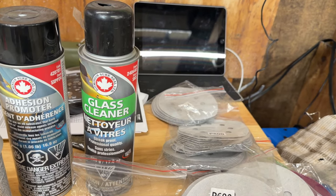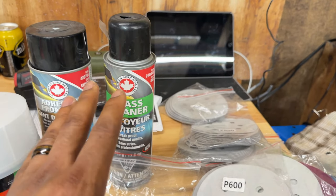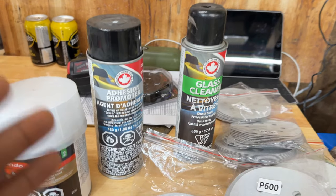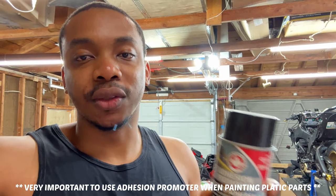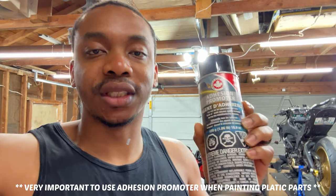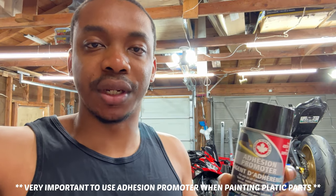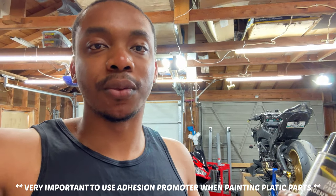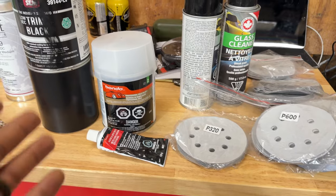I personally use glass cleaner to clean and prep all my surfaces — it's not entirely ideal but it works well for me. Second, if I'm painting any plastic pieces, I always use adhesion promoter. Everyone has their own ideas on whether it works, but this will save you a lot of issues. You've seen vehicles with paint chipping and cracked bumpers — that's probably because it wasn't prepped well and they didn't use adhesion promoter. It ensures the paint sticks to the bumper and won't come off.